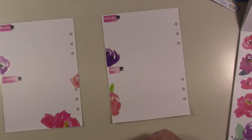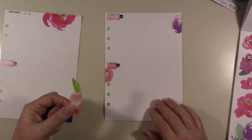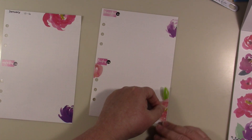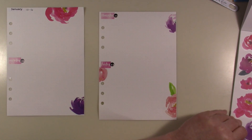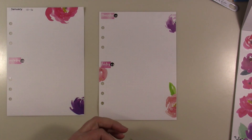Whatever makes you happy — you're the one that's going to have to look at it all week, you're the one that's going to have to be happy in the long run with it. So do what you like. I kind of want to put this one up top — I didn't put it exactly where I wanted it, but I'll stick this one up here.